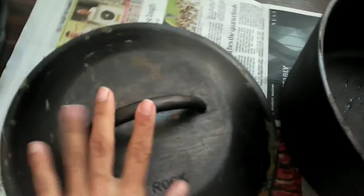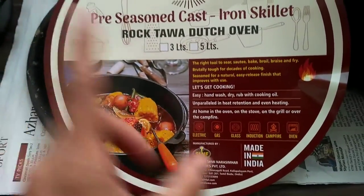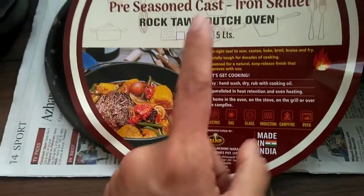You can see this new pan has kind of a coppery tint. I'll keep both pans together so we can see the difference in colors. You can see the difference — this seasoned one is black and the new one has a copper tint. I have not yet seasoned the new one or done anything to it.